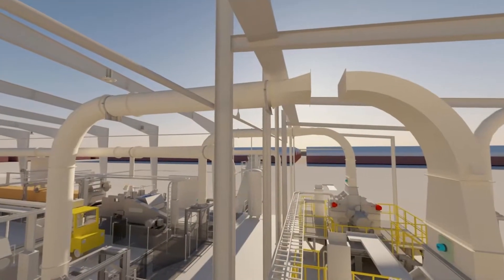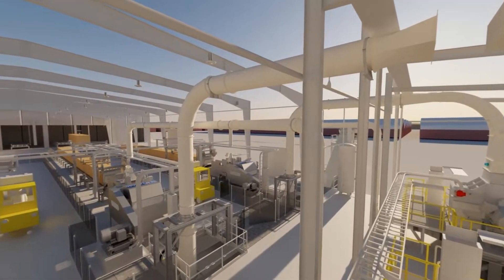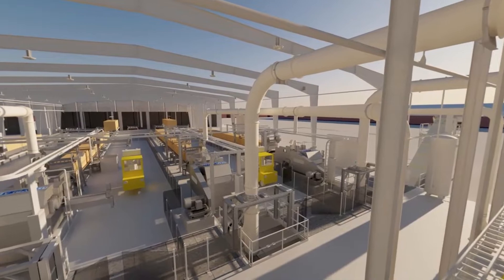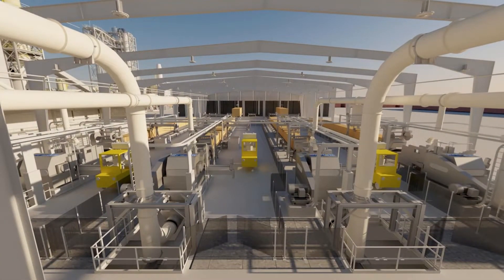After a buffer conveyor we have a shuttle belt, or shuttle conveyor, which brings these bales to the next station, which is a destringing machine. The destringing machine takes off the strings and loosens up the bales so that we have straw which is easier to process in the subsequent stations. The next station, just after the destringer, is a chopper.